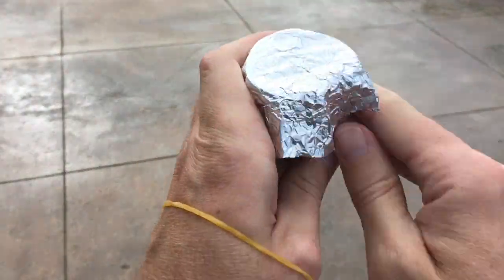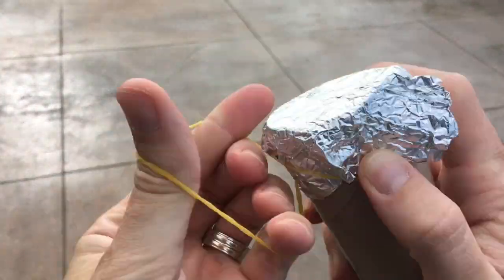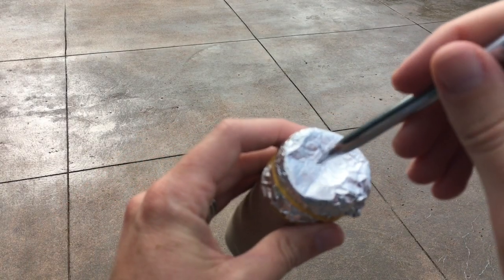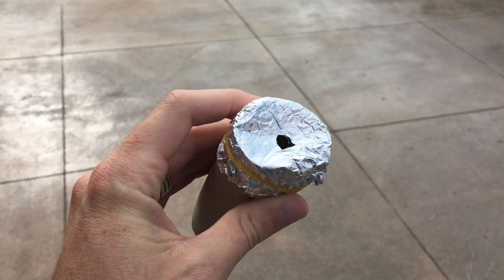Then comes time to assemble. Just grab your toilet paper tube, the foil, wrap it over one edge, and use the rubber band to hold it on there. Then — in my case I'm using a pen because we'll use that again — I'm just punching a hole in the end.